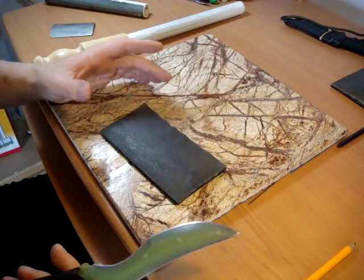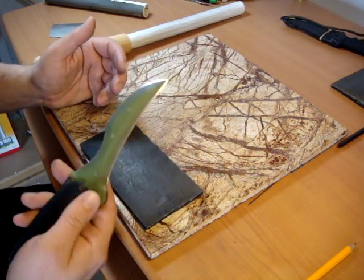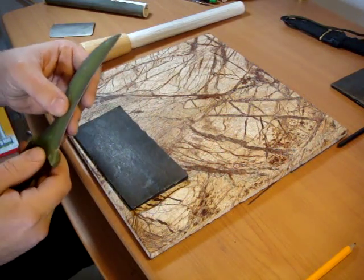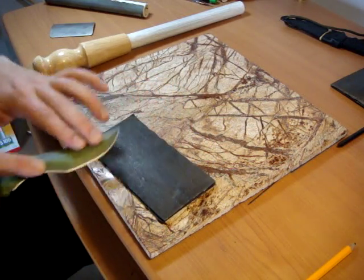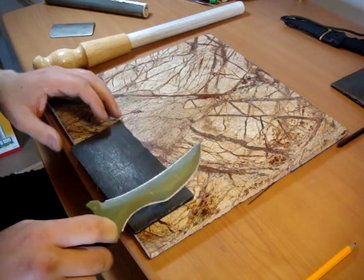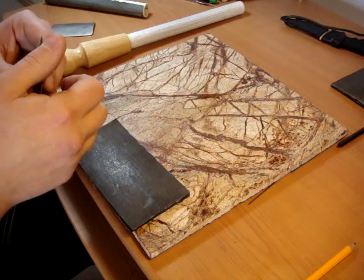Then I usually finish it with one of these little foam pads. What's kind of nice about these is that because they have some give to them, they produce something more along the lines of a convex edge. I find that this works quite well with these kinds of carbonized edges on the laminate blades that I make, and they're also forgiving enough that they actually conform very well to even rather extreme angles and recurves.